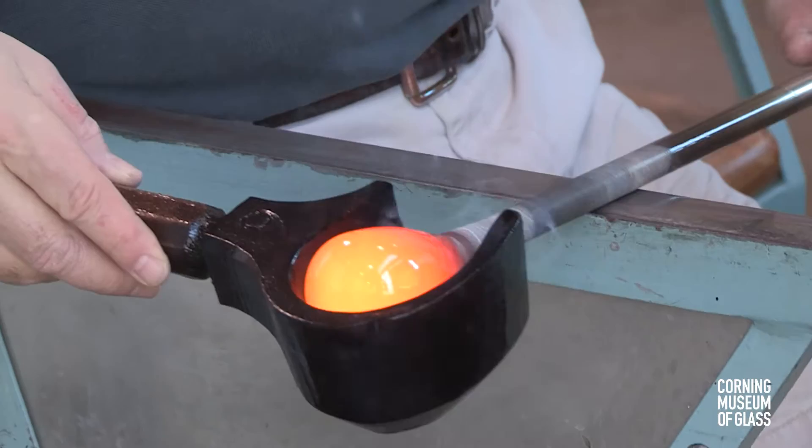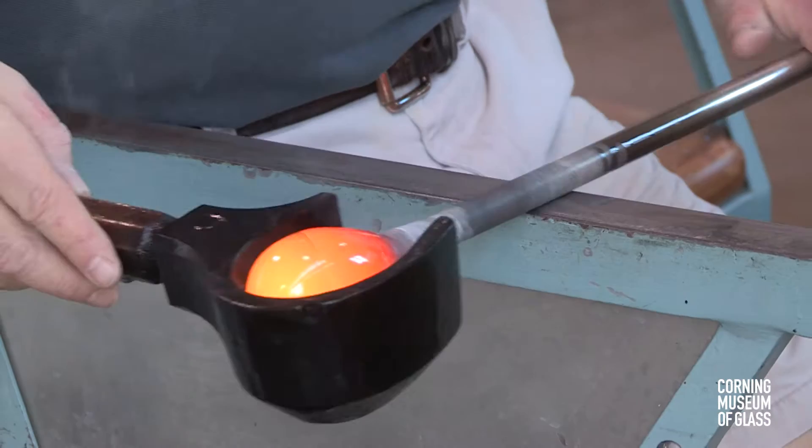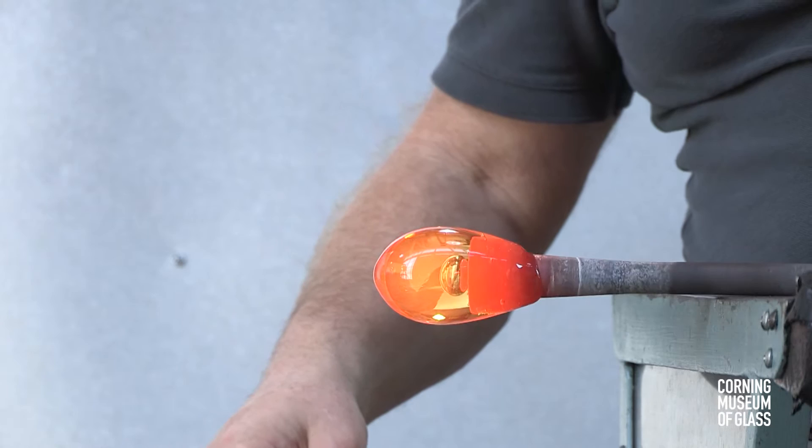The block, a wood tool soaked in water, is used to make the glass perfectly round and concentric with the blowpipe. Air is blown in, and the bubble forms.